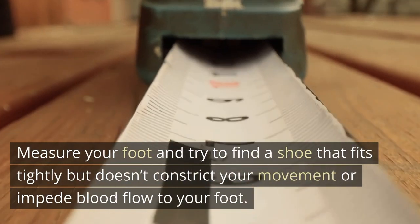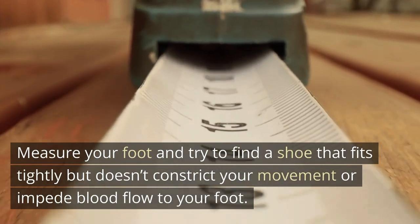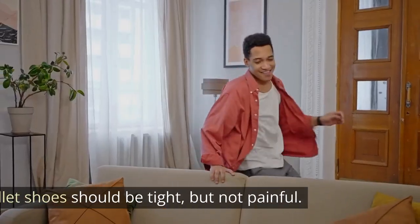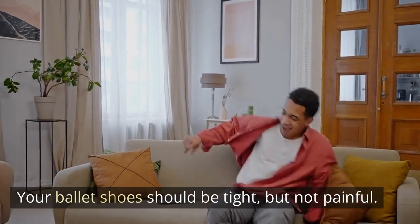With no large ripples or puckers in the fabric, measure your foot and try to find a shoe that fits tightly but doesn't constrict your movement or impede blood flow to your foot. Your ballet shoes should be tight, but not painful.